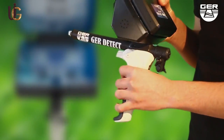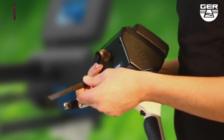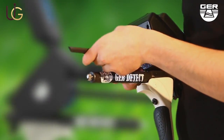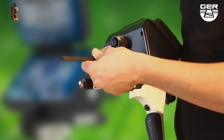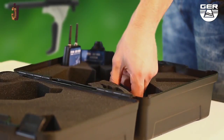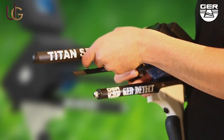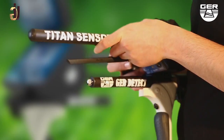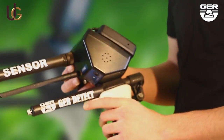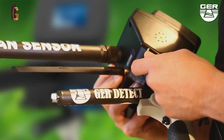To set up the device: unfold the grip, place the antenna on the device, make sure to install the sensor of the system, and connect its battery to it.